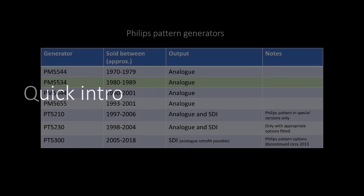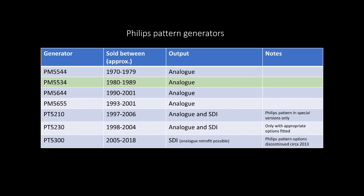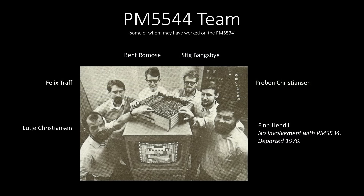Before we talk about the what, let's quickly talk about the when and the who. The PM5534 is somewhat of a sleeper product — I wasn't able to find many mentions of it in historic magazines. In terms of the when, it is the second generation and we think it was sold between 1980 and 1989. Contrary to popular belief, the original 5544 was the work of a team, not just one man, and anecdotally most of that team stuck around for the development of the successor product.